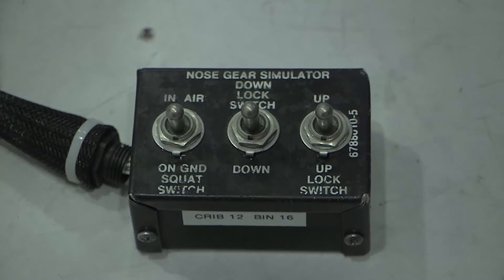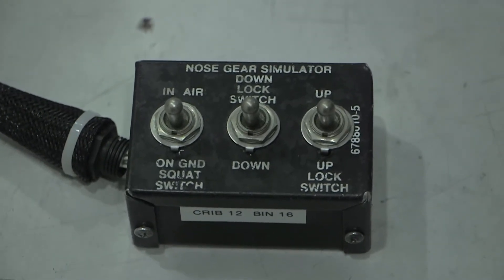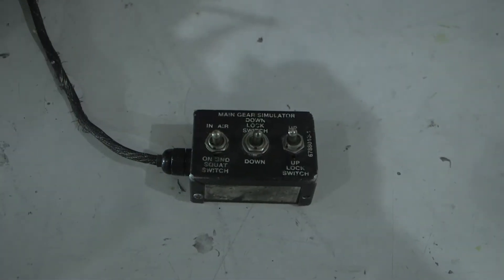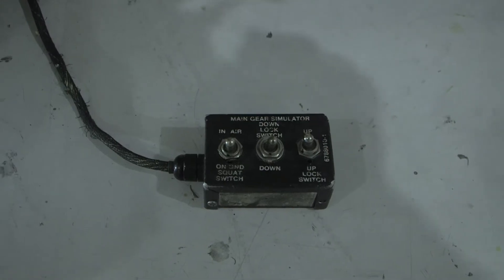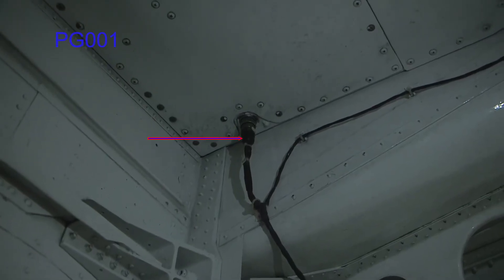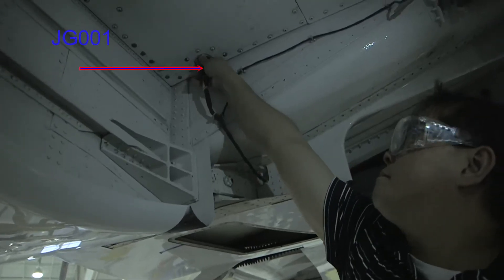This video will demonstrate how to install the nose and main landing gear simulation test set. Make sure avionics power is turned off and battery is disconnected. Inside the left wheel well, locate connector PG-001 and disconnect it from JG-001.